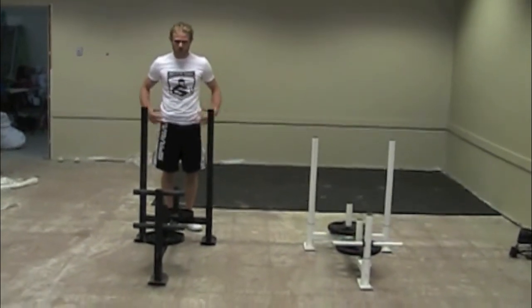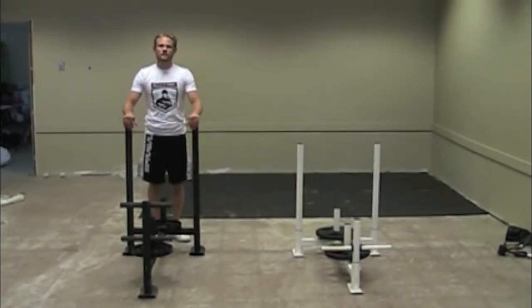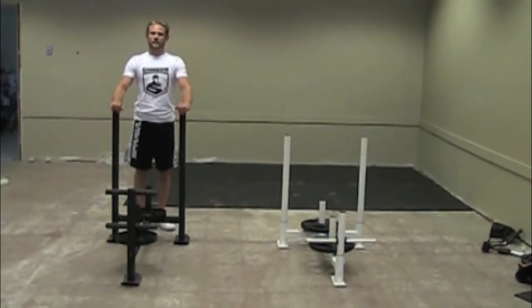Also, for people just looking to put on leg, hip, and back strength in the gym, this is another really powerful tool because it really allows you to maximize your workout time to get in a large amount of effort and pounds in a very short period of time.